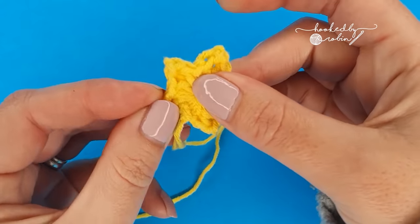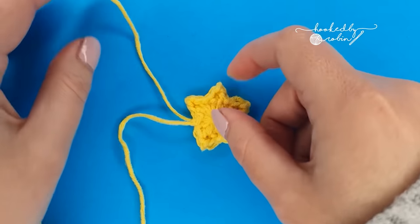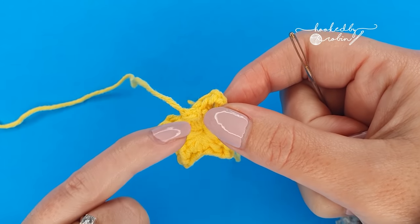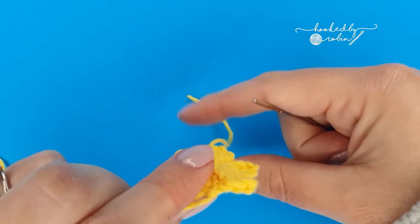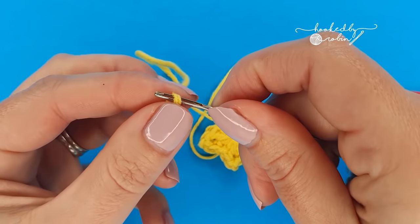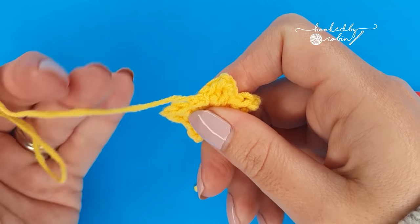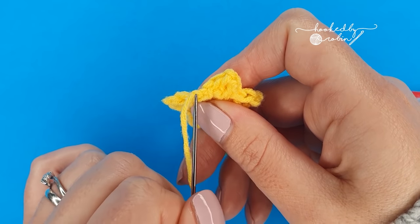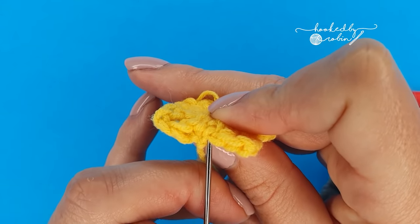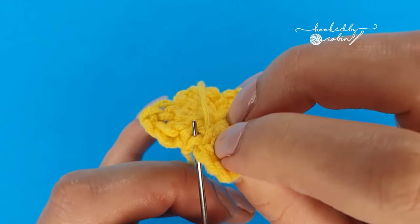Others, like these, if they have a cotton blend will hold the shape themselves. Then grab yourself a yarn needle and thread up the tail from the actual crocheting itself — not the magic ring one, this one that you just cut. Bring it back down through where you just chained, just towards the back of it, catch a couple of loops, and poke it out near your magic ring tail.